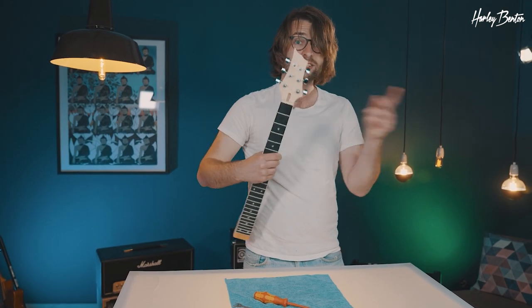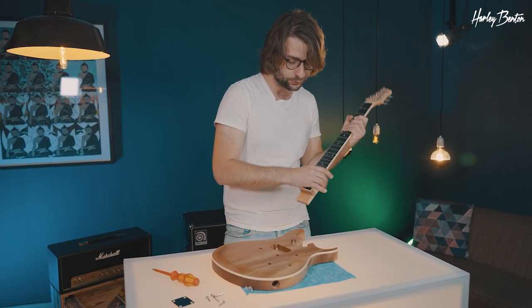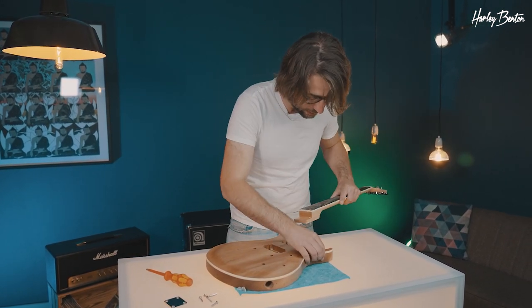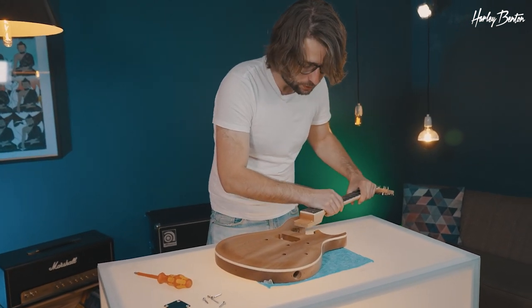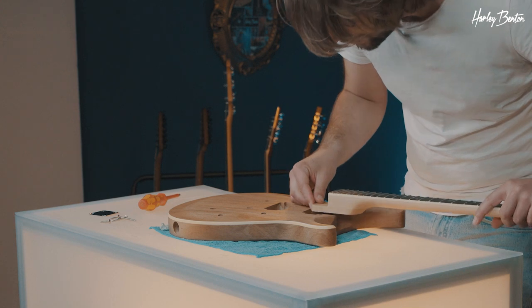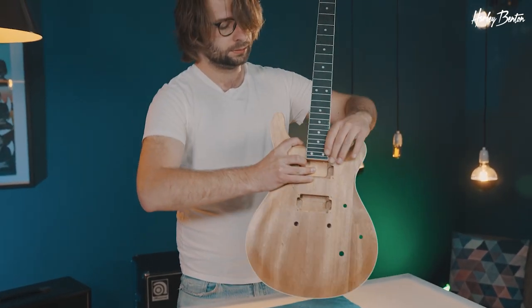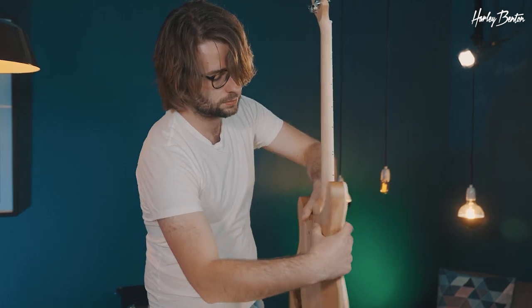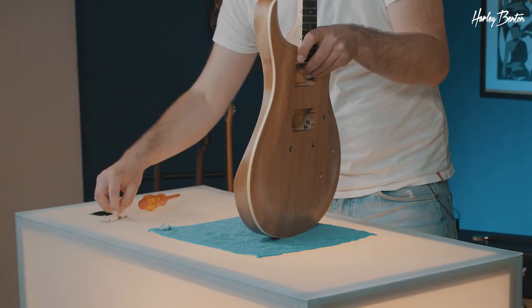Tuners are on — let's check out the body. Now it's time for the marriage: we're going to marry our neck and our body together. First thing, of course, we need to insert the neck. Make sure you've got some space up there because the body and the neck are at an angle to each other. Okay, we got it in — then hold the neck in place.